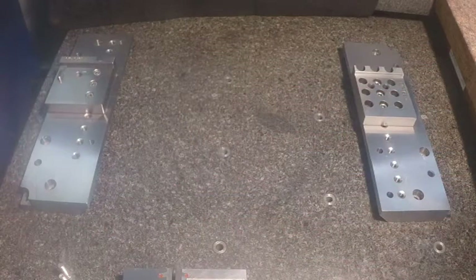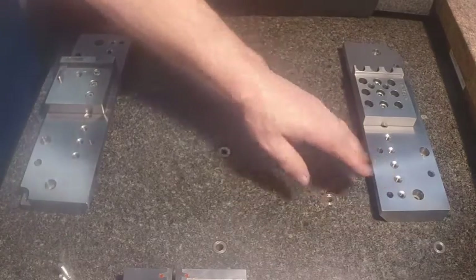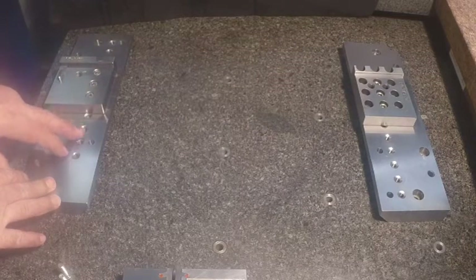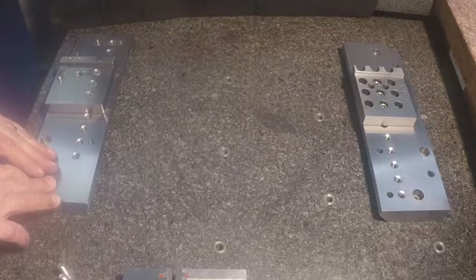Just a little introduction to RAMP Precision's tooling system for wire EDM. These two beams here would represent your machine table. The actual bolt pattern on these are 25 millimeter center to center. Most common machines nowadays are 50 millimeter spacing.